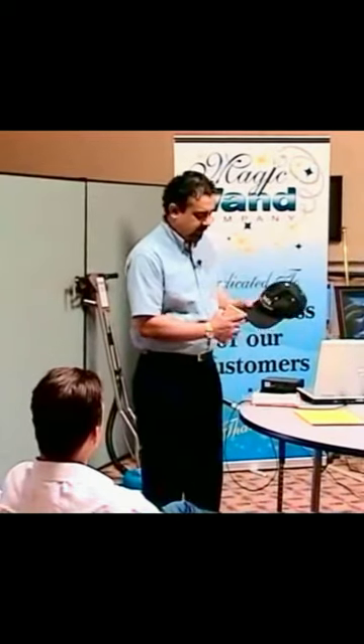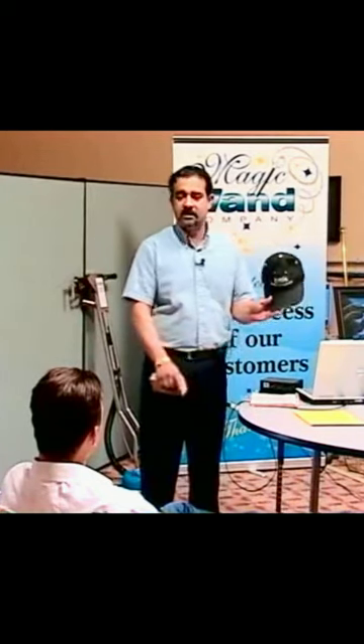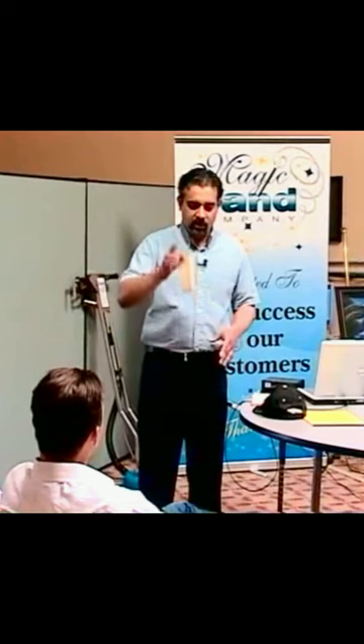It does have a stain right there. What you can do is use this as an eraser too — it will take any stain out pretty much. It's a really great tool, and when you're done with it you throw it in the washer. You wash it and it's reusable.